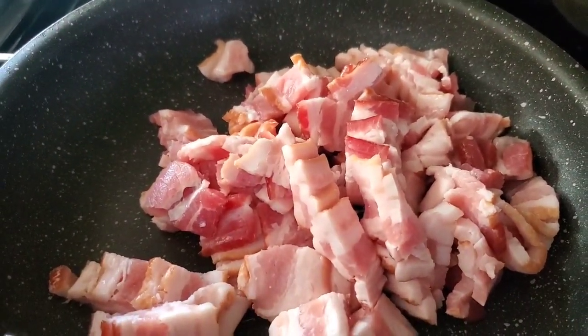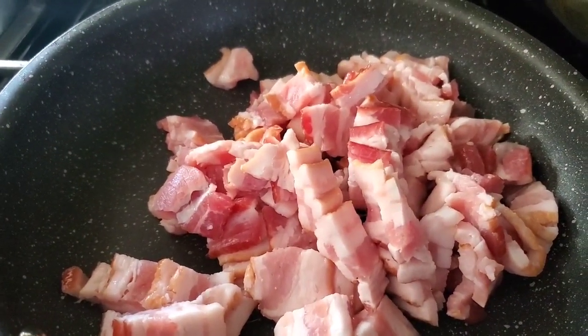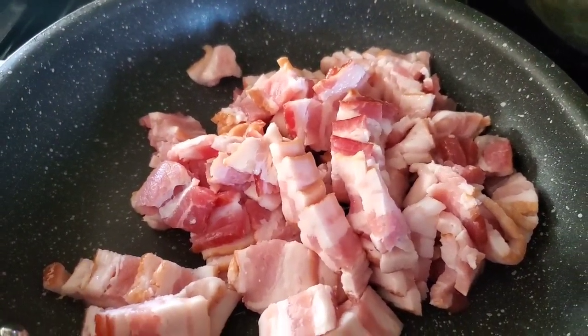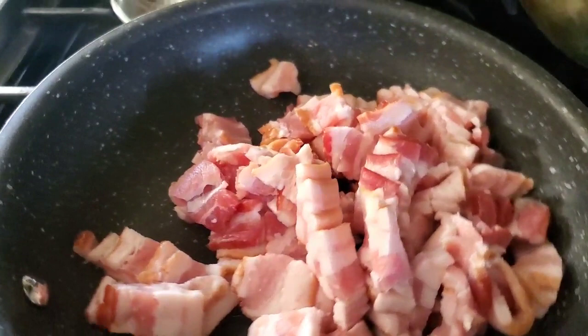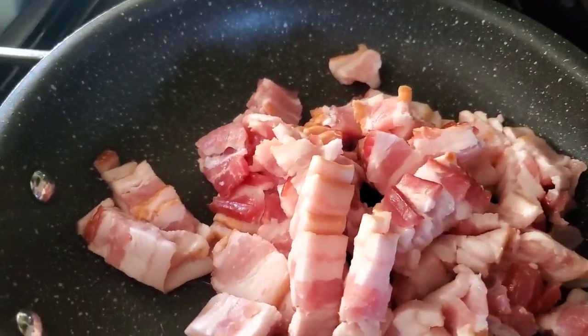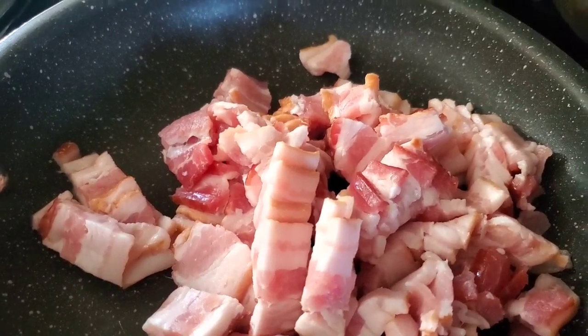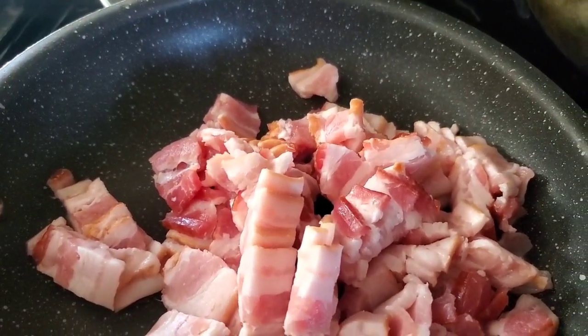Well, howdy, folks. How y'all is? Today is the day in between Good Friday and Easter. I like to call this day Purgatory. Anyway, we're going to make some of my grandfather's famous dish here that he made every Easter called Pea Salad.